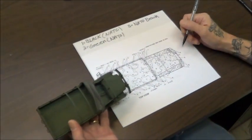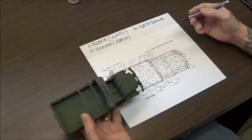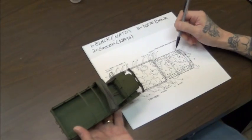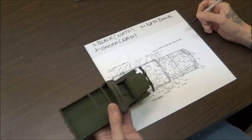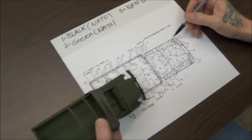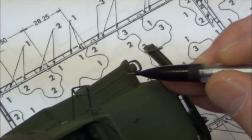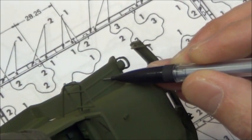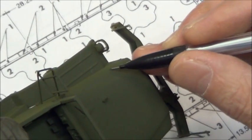A lot of people will start laying out the whole pattern, and what's going to happen is you're going to get confused. I like to just — I already got my base — now I'm going to do my black. Black, you have more of it than the brown. So I'm just going to do my lines in the black, starting out right here. I'll start drawing in my line — it doesn't have to be perfect.